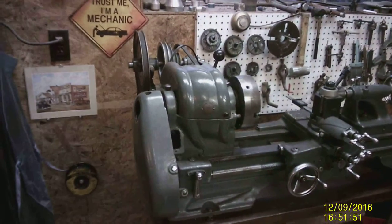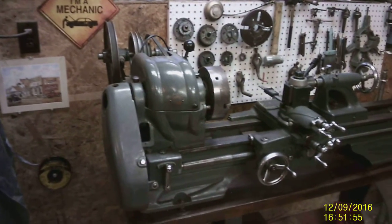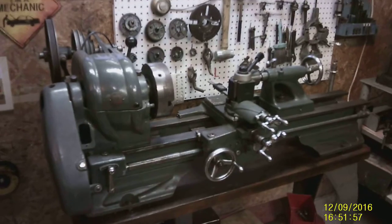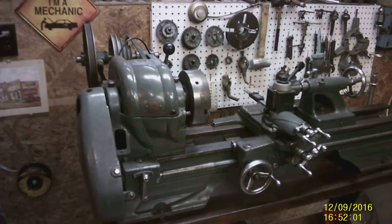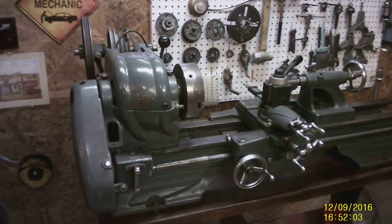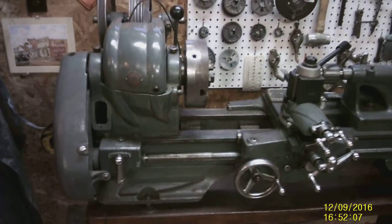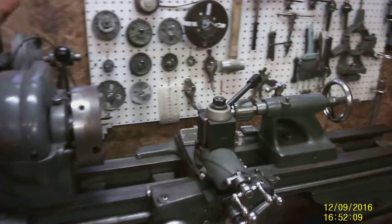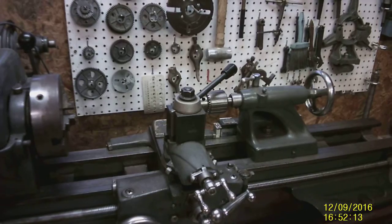This is going to be a short video on some Atlas Machine Shop equipment. This is an Atlas 10F lathe, with manual gear change for threading. We've got a Shars quick change tool post and tool holder.